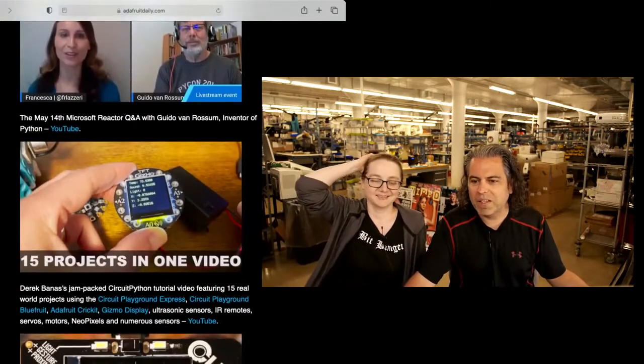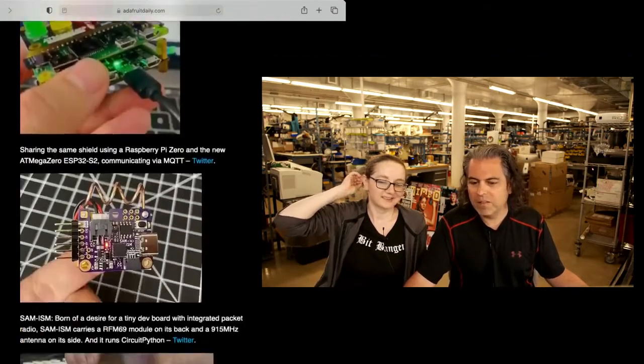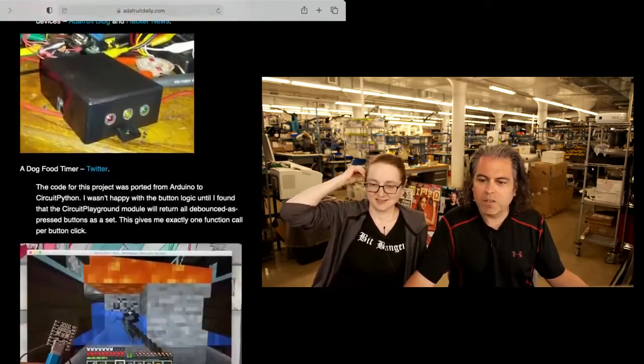There are so many keyboard projects and so many different Python things. The creator of Python just did some recent interviews — we posted those up and there were some follow-up stories, and we have those as well.